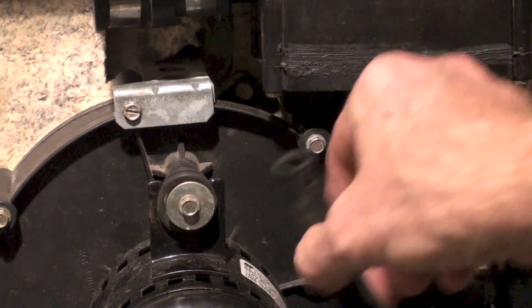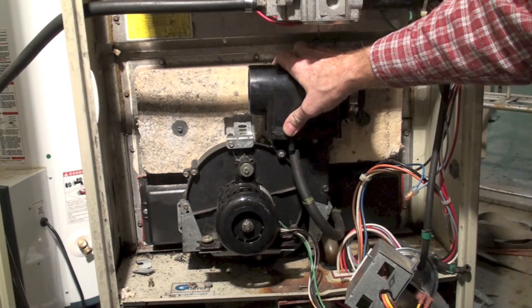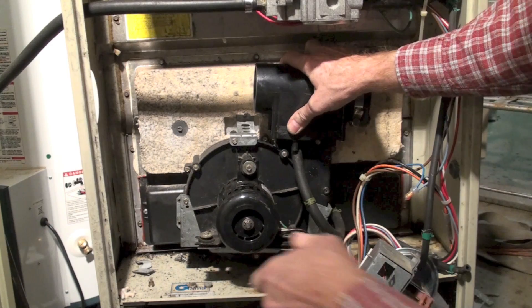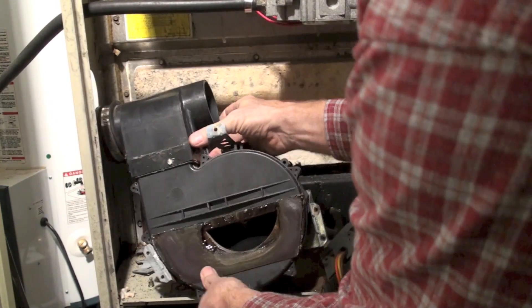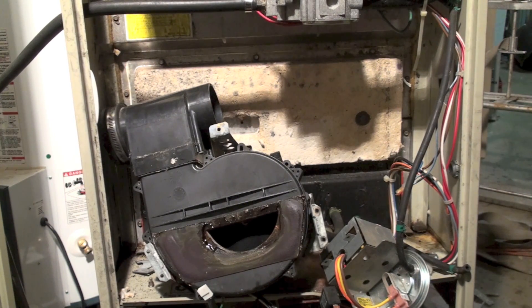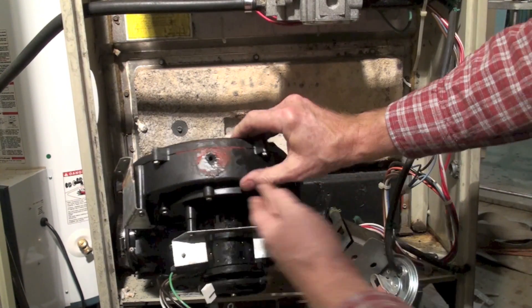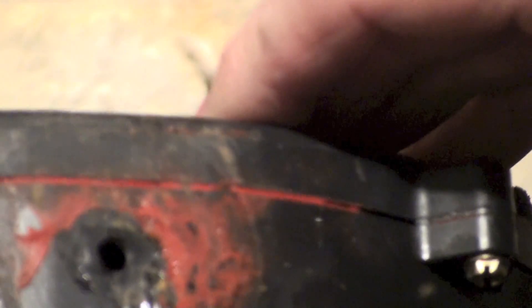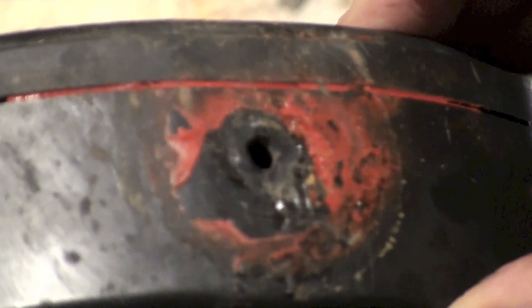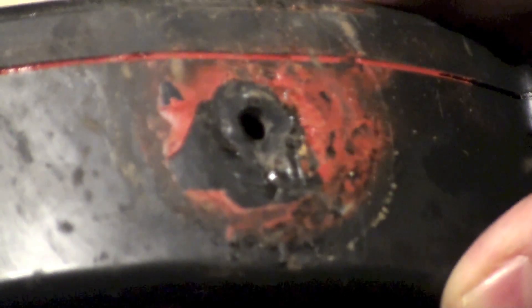All right, we've got all the brackets off this thing. You can see the blower there. One thing I did not have to take off — because it was already broken — was that drain I told you about. This is what happens with this plastic breaking, and I'll show you what the result was down below.